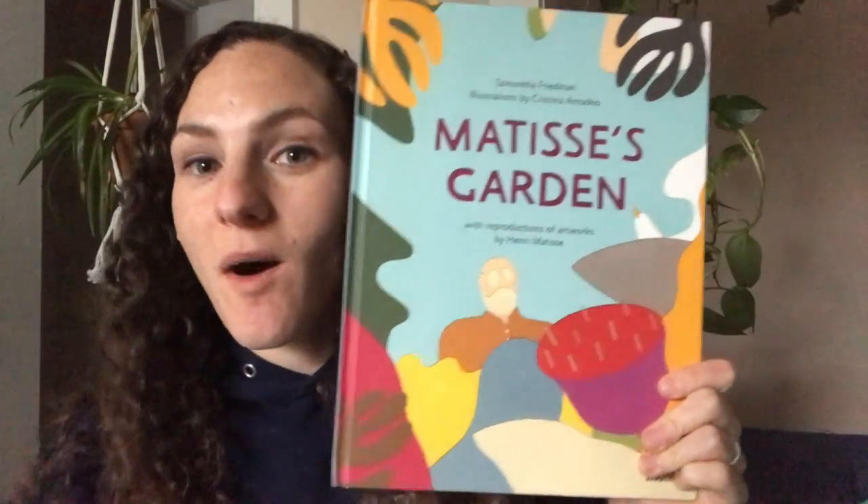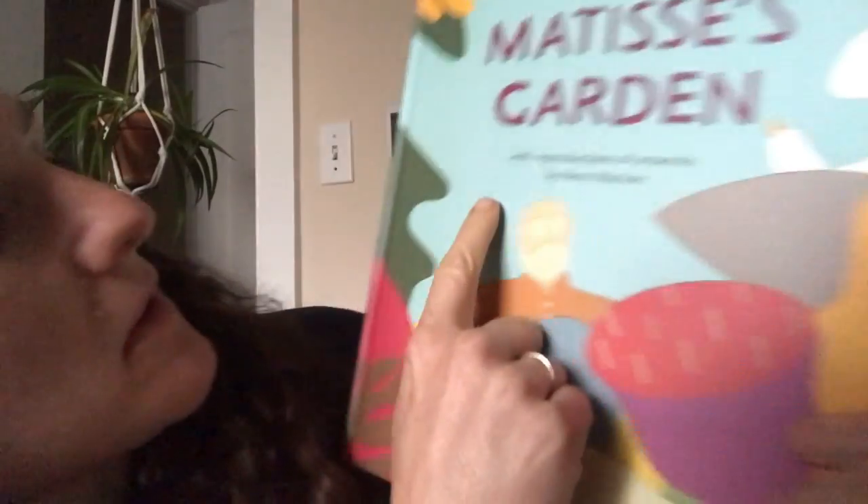This week we're going to continue our work with Collage and Henri Matisse. I wanted to read this book to you called Matisse's Garden by Samantha Friedman.